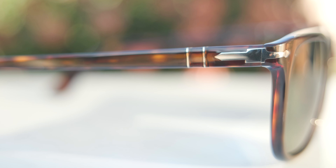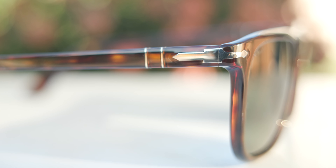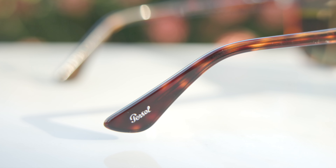Moving down to the temples, we can see the two little barrels of the Mephlecto stem system, and then all the way down to the outside right ear, there's a little metallic Persol logo for authentication purposes as well.